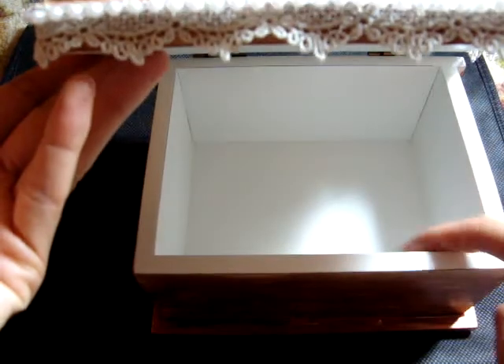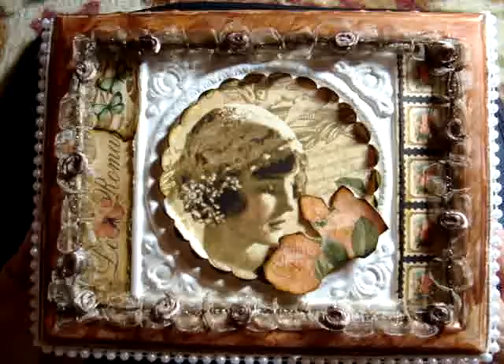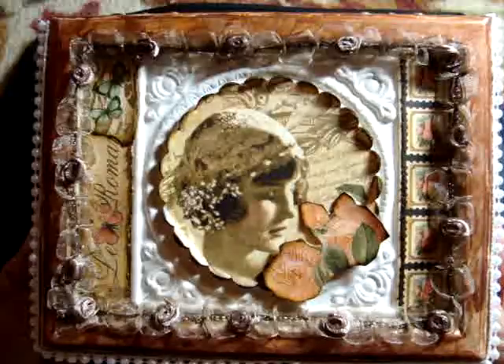Then I added this pretty lace trim and the beaded trim on three sides. The box opens like this. So that was what the color looked like before. Hope you like my altar box. Hope you have a great weekend. Bye bye!